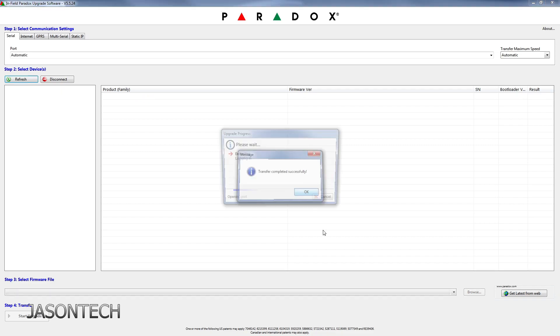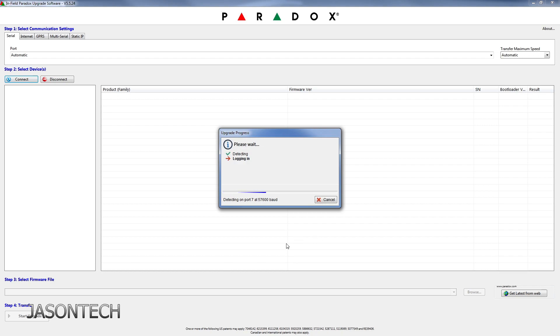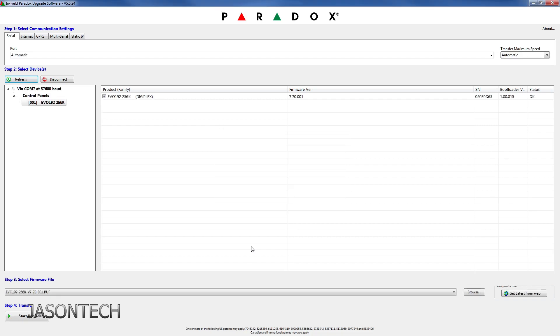There you guys have it — it's all completed now. And that's how easy it is to do the upgrade from the 128 to the 256. That's how you get the latest firmware version as well. So now this panel is totally up to date. Guys, if you have any questions on this, please leave a comment below. If you like this video, hit that thumbs up. If you want to see more like it, make sure you hit that subscribe button. And as always, thanks for watching and have a great day.